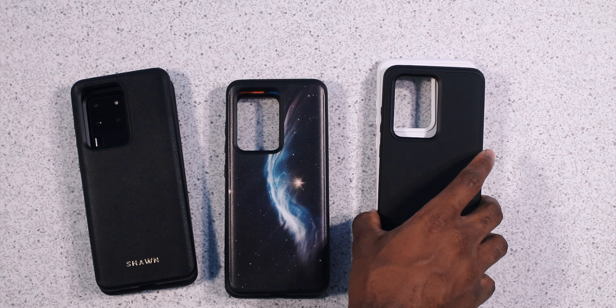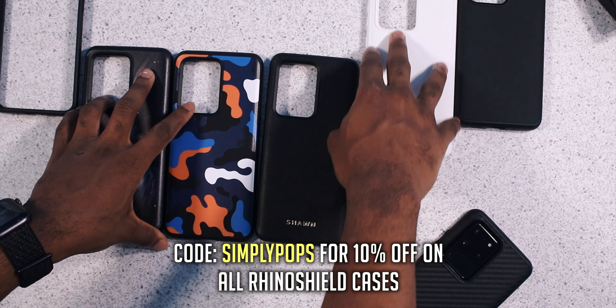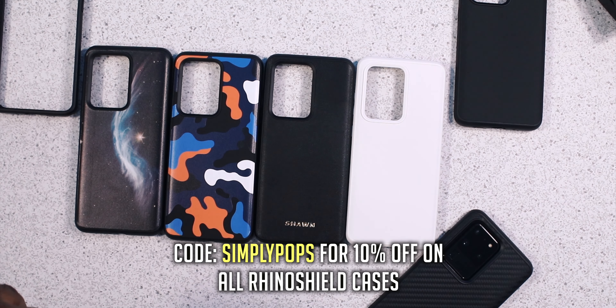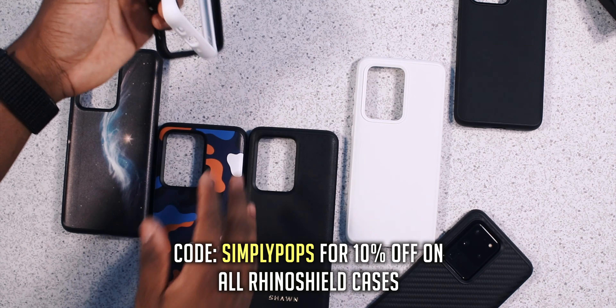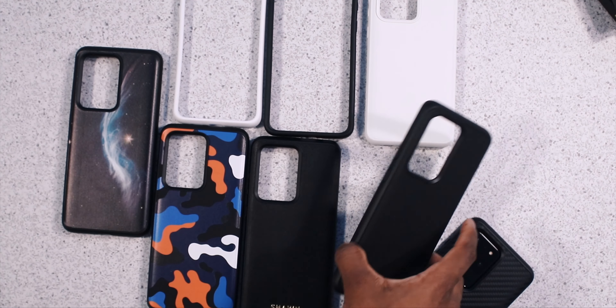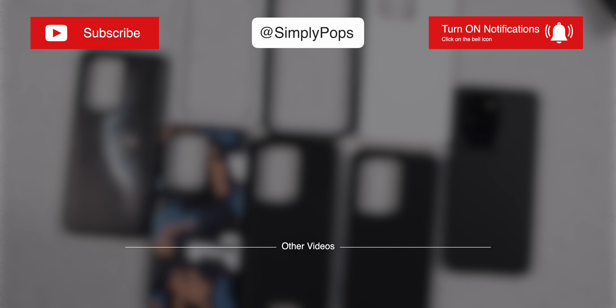That's all the Rhino Shield cases — priced at $30, $35, and $40. If you guys want a case for your S20 Ultra, let me know in the comments; I might do a little giveaway. I didn't do anything for 50,000 subscribers so I've got to say thank you one more time for all your support. Follow me on Instagram and Twitter at Simply Pops, make sure you guys subscribe to the channel, and I recommend these cases — this is a stamp of approval. Use my code Simply Pops for 10% off. Rhino Shield cases are also available for the S20 and S20 Plus.